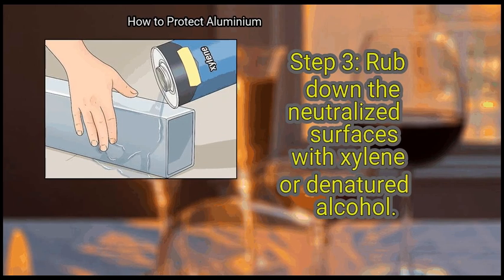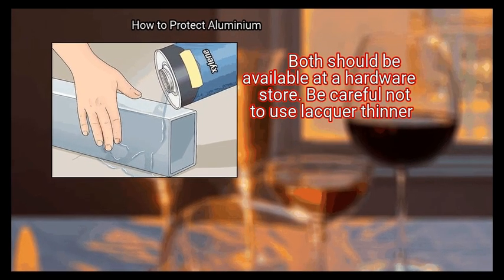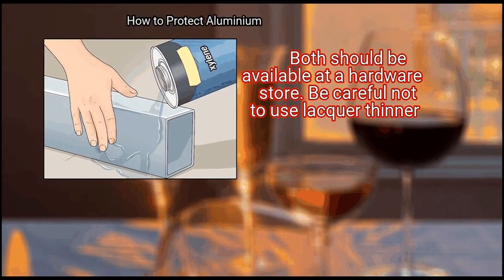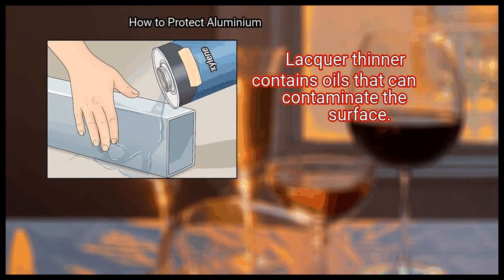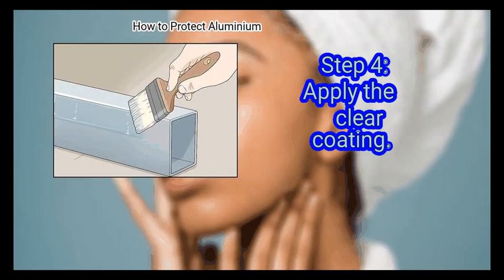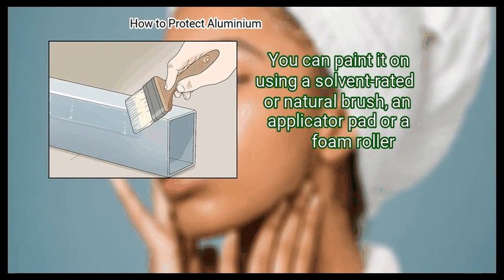Step 3: Rub down the neutralized surfaces with xylene or denatured alcohol. Both should be available at a hardware store. Be careful not to use lacquer thinner, as lacquer thinner contains oils that can contaminate the surface.